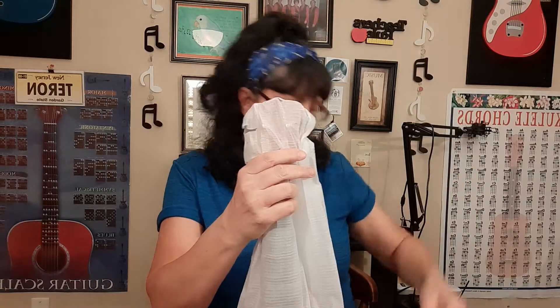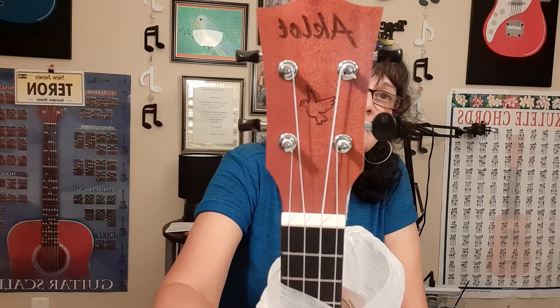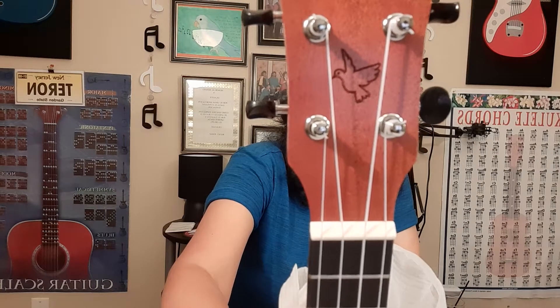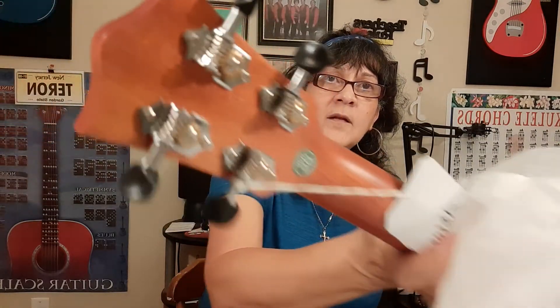So we're going to start with the headstock. I always like when the headstock has some type of shape, and this one has a nice little shape on top. You have the name of the company Aklot etched in, and you also have that little symbol — a dove. A dove to me is a sign of peace and tranquility. It does have open geared machine heads, which are pretty good, and the turning pegs are black — a hard plastic. I like the black because it blends really nicely with the instrument.